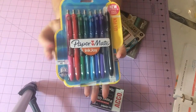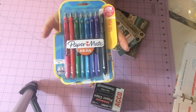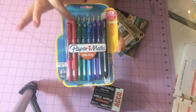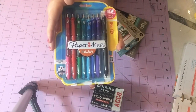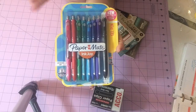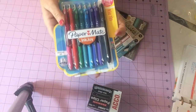I found my InkJoy gel pens — I have the 0.7 set that y'all see me haul from Walmart, and I love them, but these are 0.5 and they write thinner. Oh my gosh, I am in love! If y'all want me to do a demonstration between the 0.7 and the 0.5, just let me know — I know there's been so many people that have done them so I don't want to bore you.